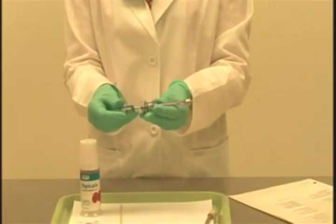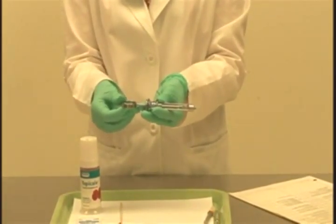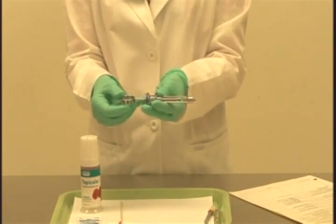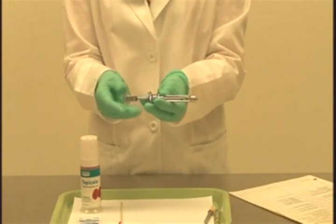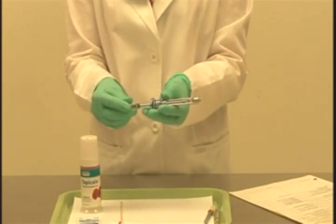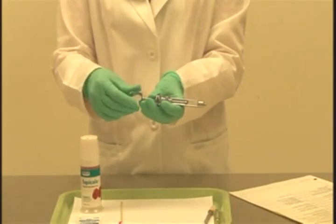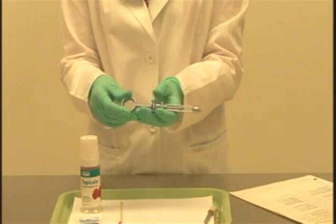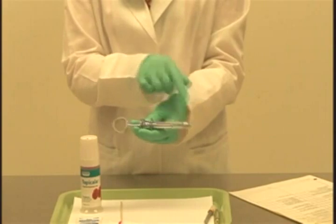Those are the four parts to check with this particular syringe. There are other types of self-aspirating syringes on the market where you may not need to check those four areas. But for our clinic procedure, you will be demonstrating that you can identify and tighten all four parts: the thumb ring, the finger grip, the piston, and the needle adapter.